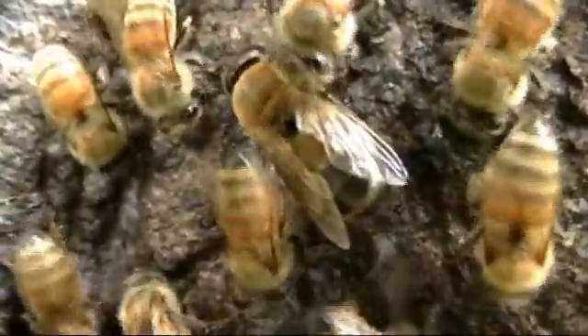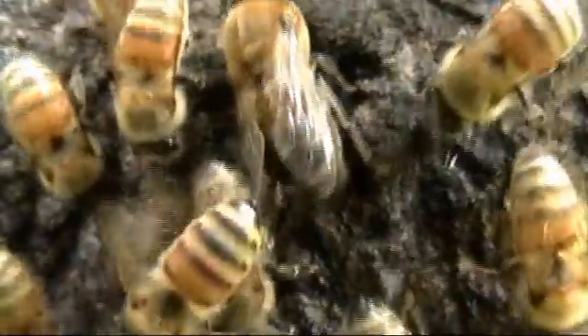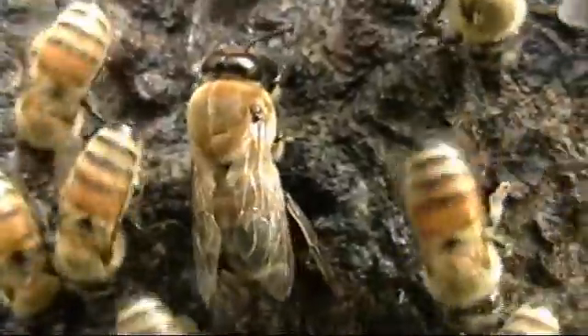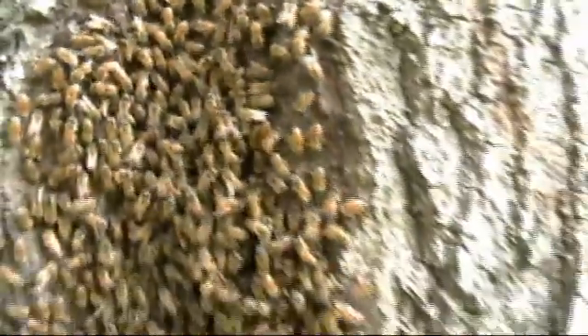Drone bees have no stingers, so they can't hurt you. They are easy to see and pick up among the worker bees. Don't try this unless you are experienced, or the worker bees could become angry and sting you.